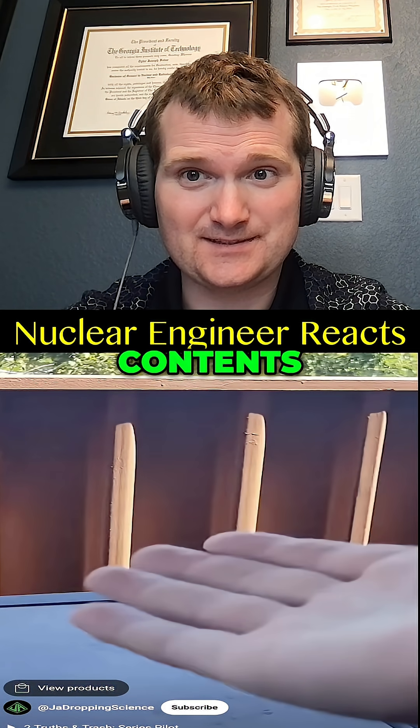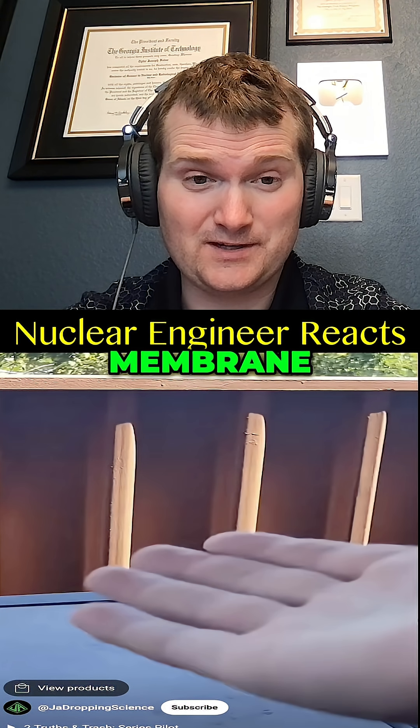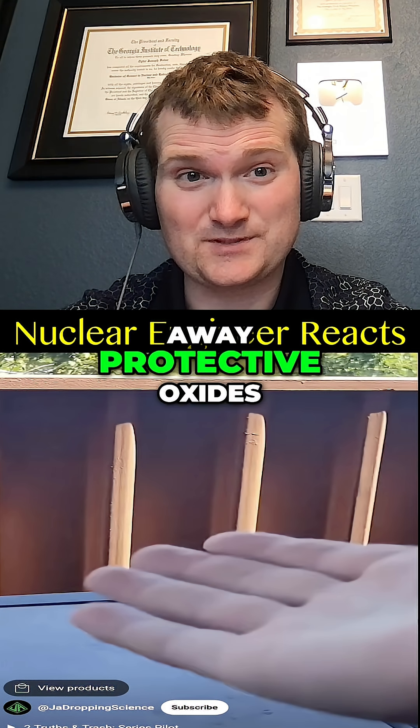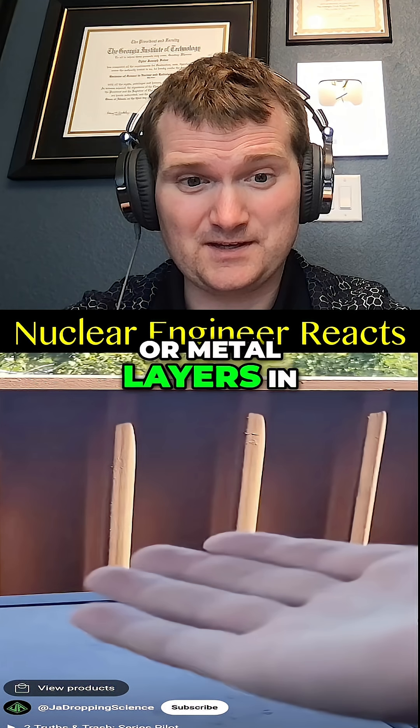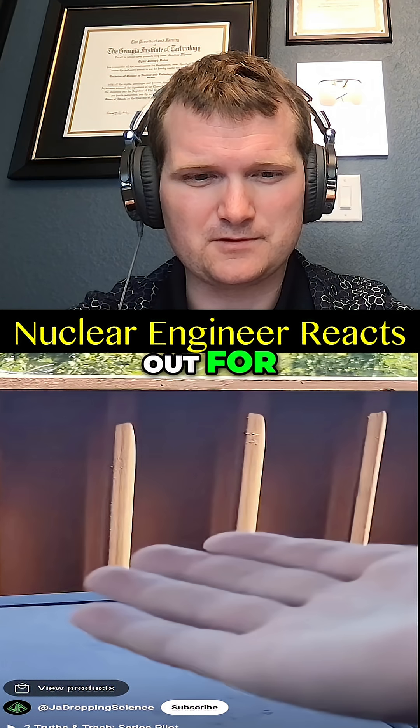You're blowing out the egg's contents, leaving just the calcium carbonate shell. It dissolves, leaving the inner membrane — and yeah, that does look pretty fun. Kind of like how acid exposure can strip away protective oxides or metal layers in reactor systems, something corrosion control programs need to look out for.